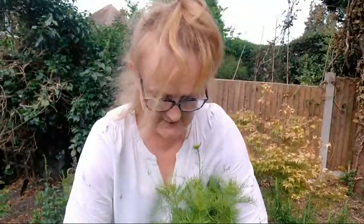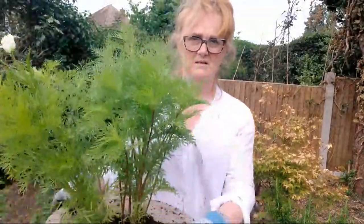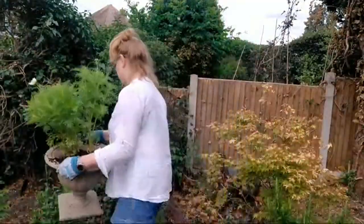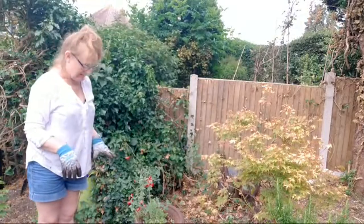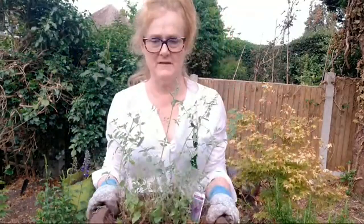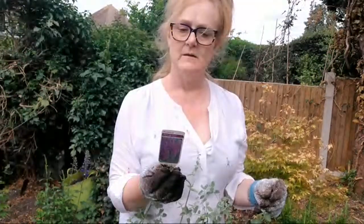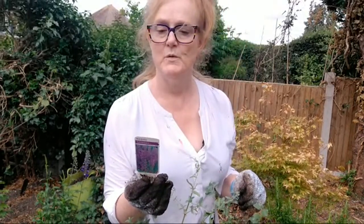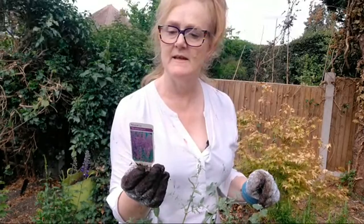I do know that I need to water these in, so I'll do that when I've finished. The catmint in my husband's container - let me double-check what it is. It's a Nepeta, 'Six Hills Giant' - a herbaceous perennial. It says suitable for borders, rose gardens and as ground cover, and containers - so I get a tick for containers. Needs sun and well-drained soil.